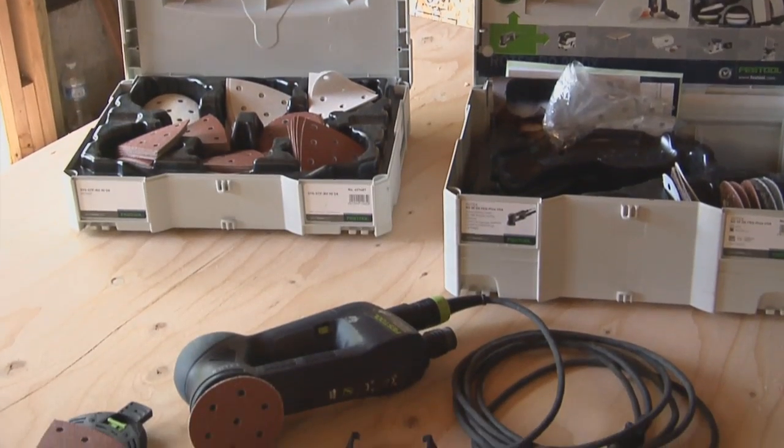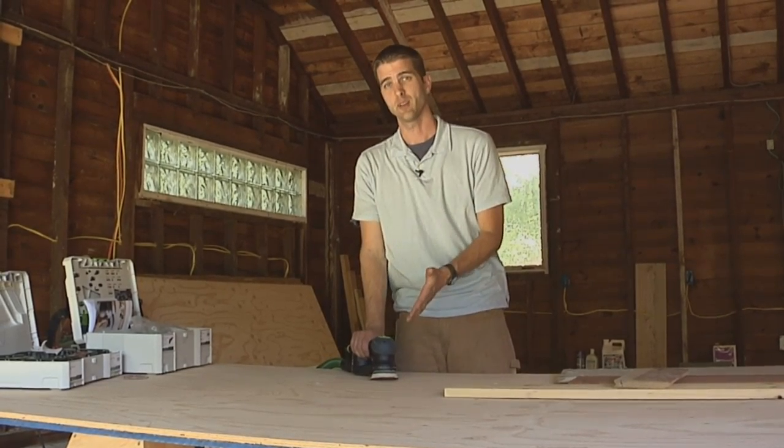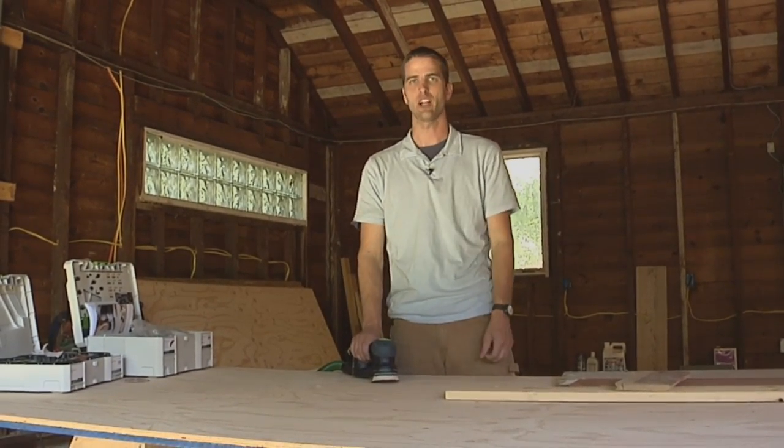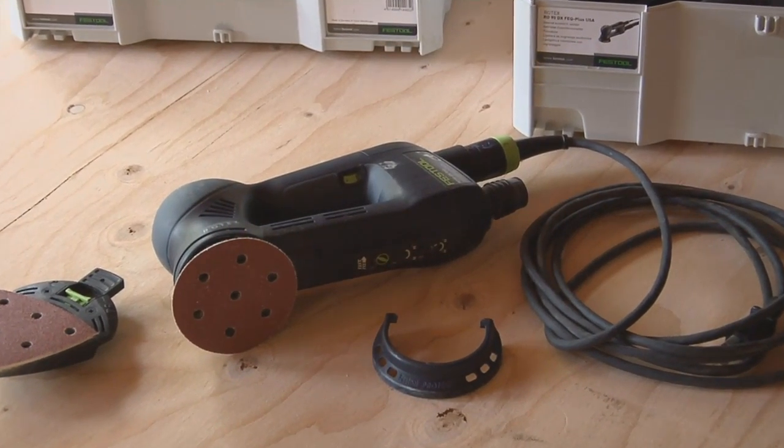So what's the bottom line? It's a really great tool — I use it like crazy and I wouldn't give it up — but I also can't give it any more than a B plus. It's got some room for improvement. Festool RO90DX: solid B plus.